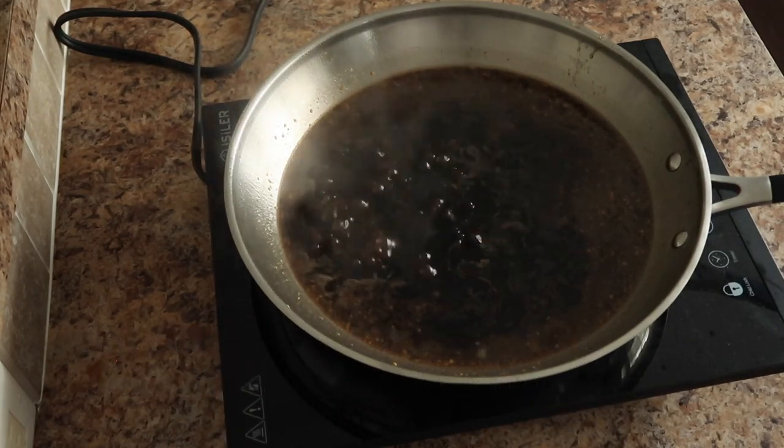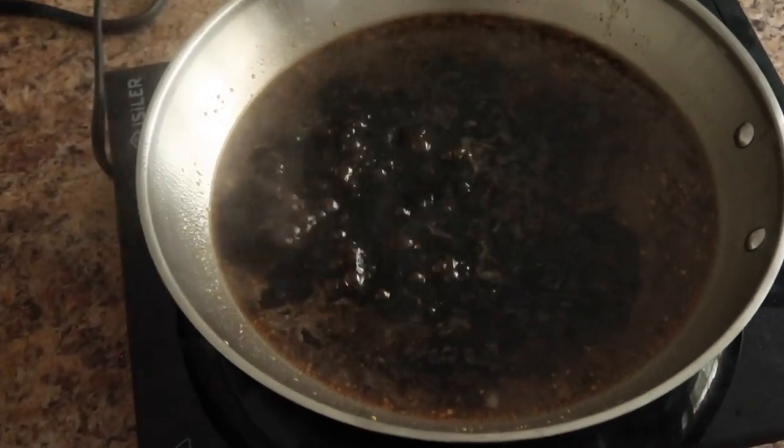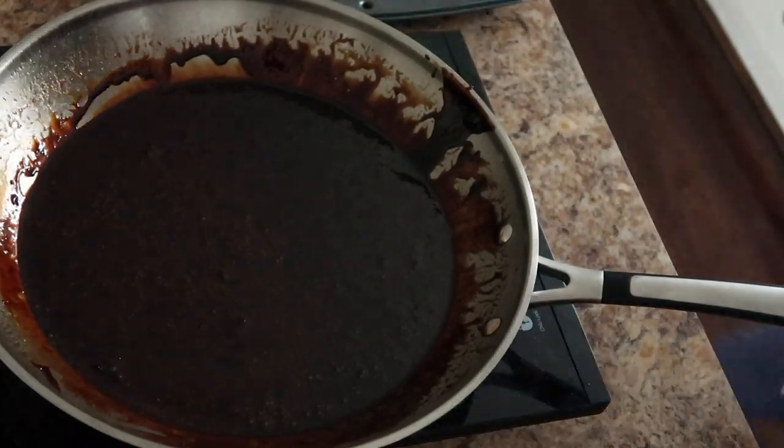All right, we're going to let this sauce simmer and reduce until it thickens, about 10 to 15 minutes. But you want to watch it because it can and it will burn on you. I almost scorched it, but I caught it, y'all. I caught it just in time.